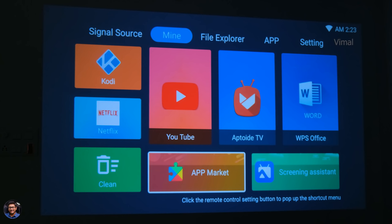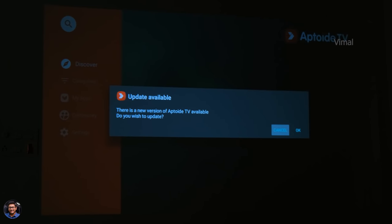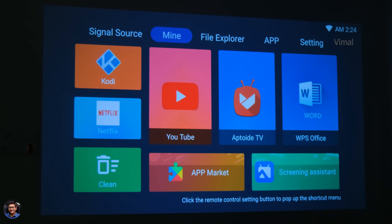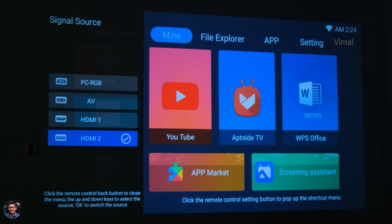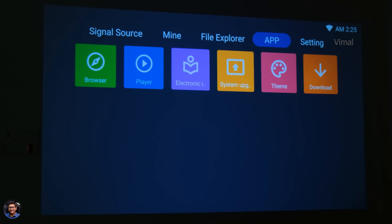This is basically the Google Play Store — you just log in with your Gmail account and can download any app you want. There's also App Toy TV, an application marketplace where you can download a wide variety of apps and games specifically designed for TV OS. The built-in file explorer lets you navigate any connected storage like a pen drive or hard disk. Built-in storage is 8 GB and we've already used around 3.3 GB, leaving around 4 to 5 GB of free space. There's also a browser, media player, system upgrade, and theme settings for the UI.